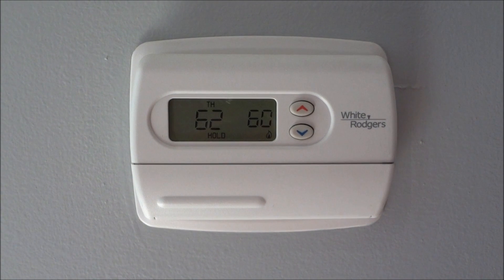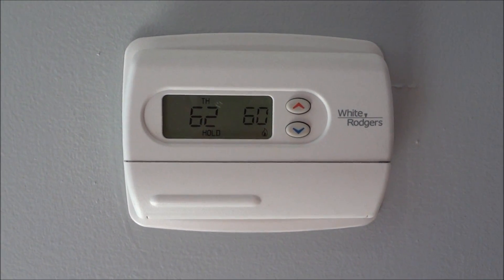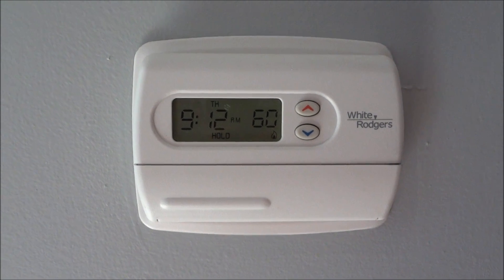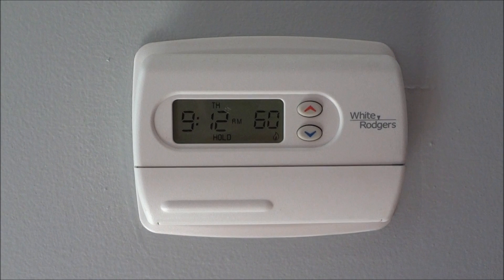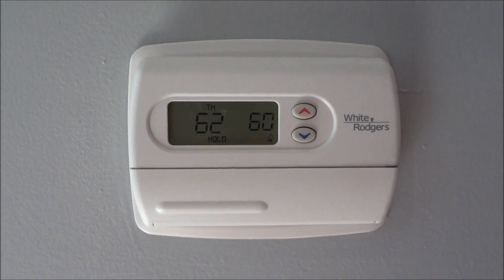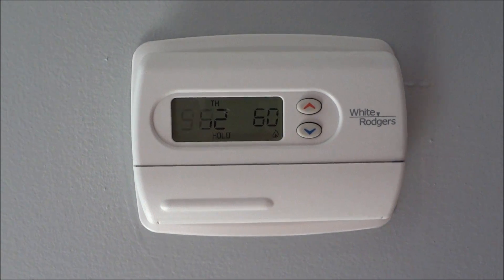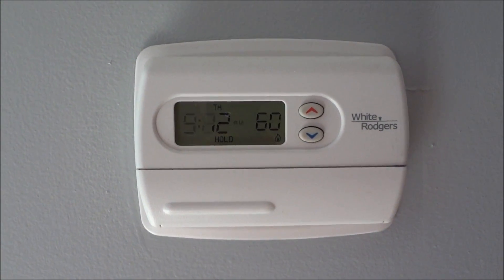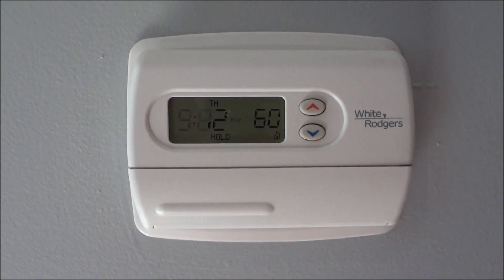I woke up this morning to a pretty cold house — it's 62 degrees, thermostat set on 60. The bigger issue is that I woke up to a very loud whirring noise coming from my furnace. My body intuitively heard it kick on not as normal, and that's what woke me up. I'm going to give you that noise here to see if you have the same with your furnace.